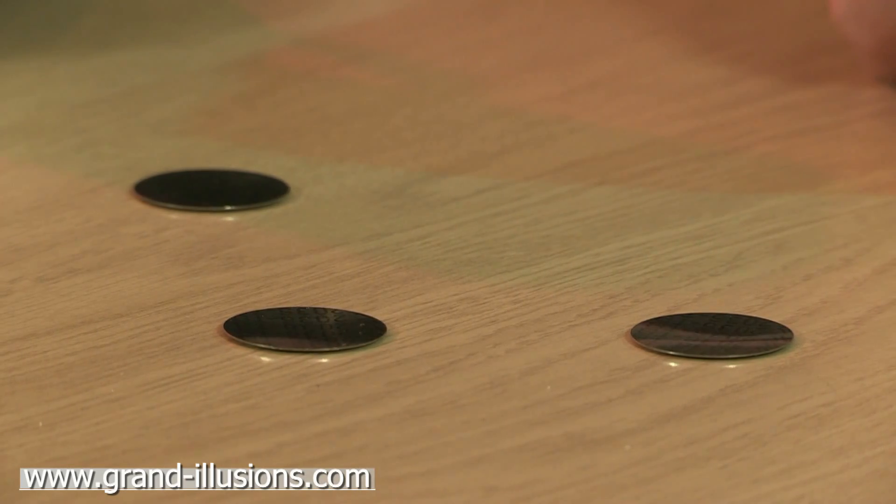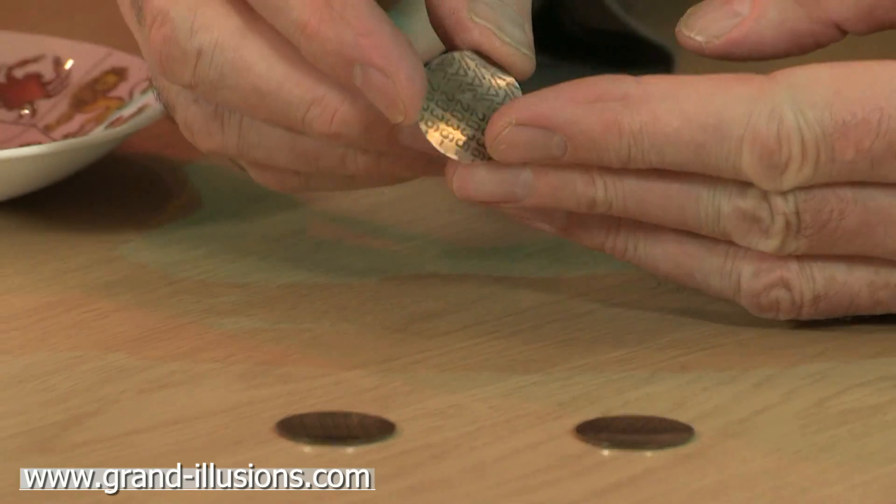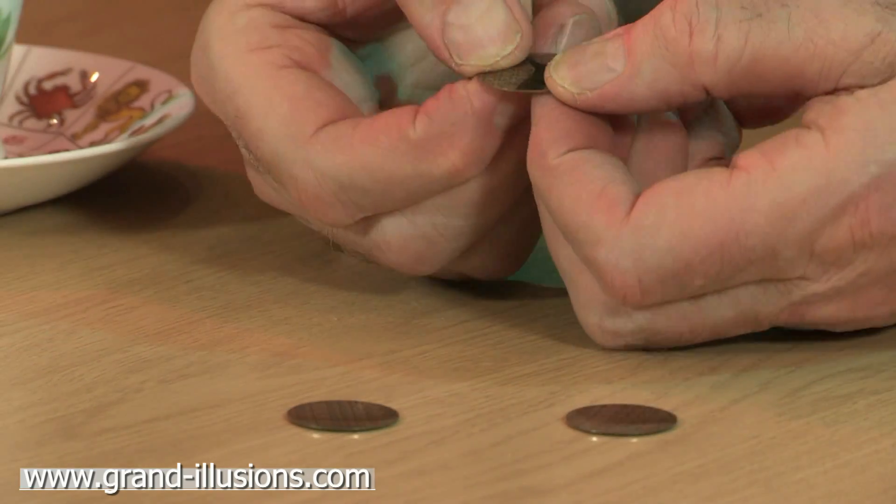The jumping disc, which I came across 25 years ago, is still my favourite toy, I think. It's a disc consisting of two metals, and when it's clicked, it clicks back again.